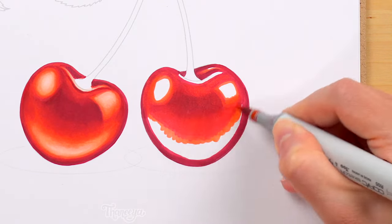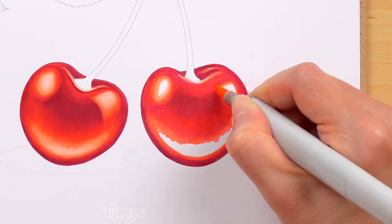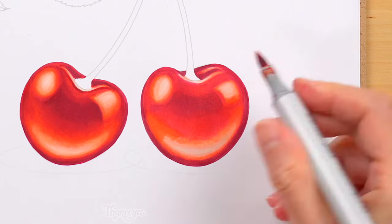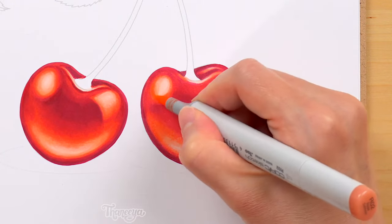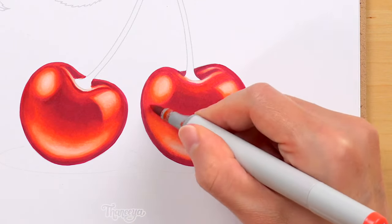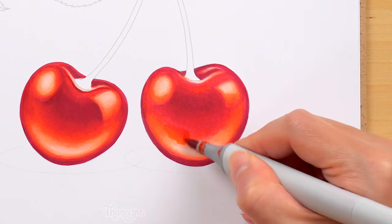I gradually work my way up to the lightest reds for the highlights. One thing to keep in mind when you color from dark to light is to make sure you leave enough space for your highlights. By now I've mostly finished coloring in this cherry, so at this point I'm just going back in and adjusting some of the values by making the center a bit darker. Then I use my lighter reds to smooth out the colors to make the transitions look more gradual and natural.